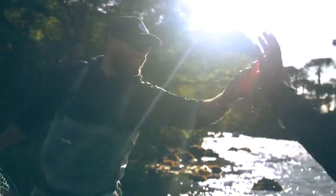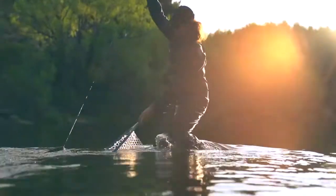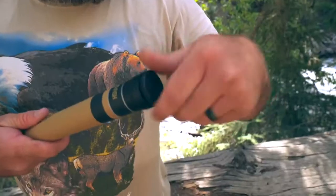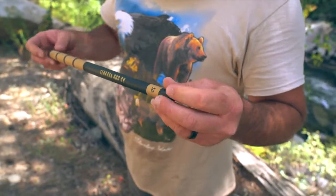We are Tinkara Rod Co. We are so excited to be back with our latest rod, the Beartooth — a pocket-sized, go-anywhere-with-you Tinkara rod.